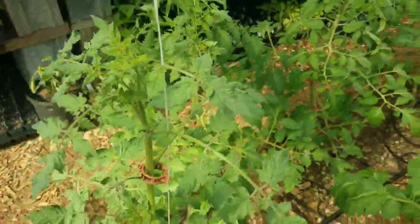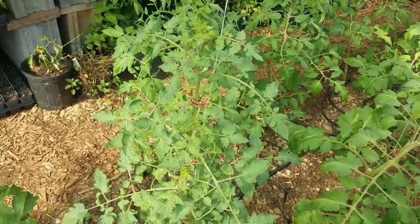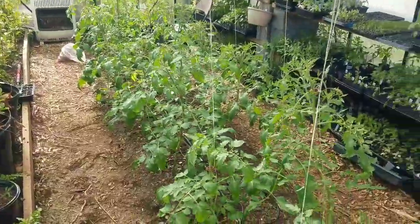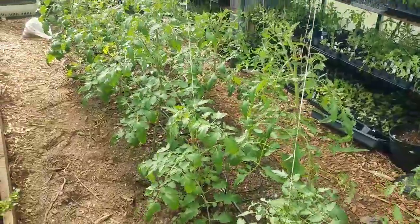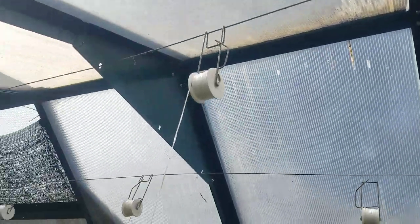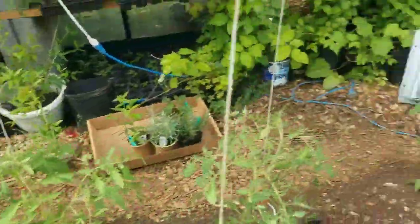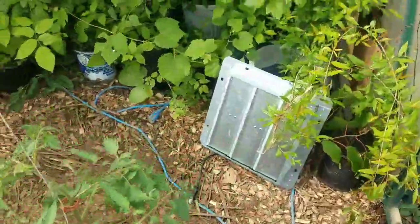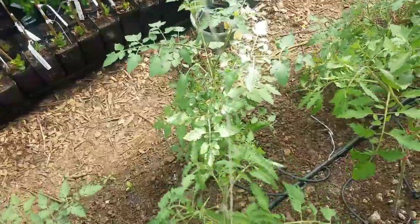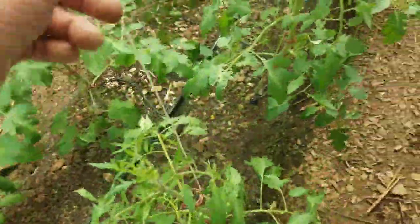This way the fruit truss has room to do what it needs to do when it gets heavy — we don't want it to break over the clip. I have got them all trellised. We use a roller hook on a 12 and a half gauge wire. The wind is blowing the tomatoes, which will pollinate them. If your greenhouse is sealed up, just shake the plant a little bit or tap the string — that'll help it pollinate.